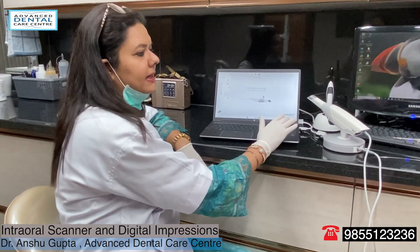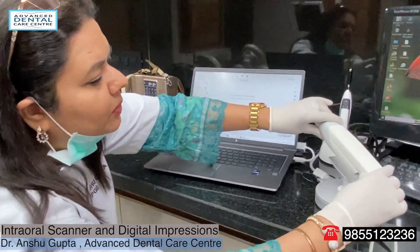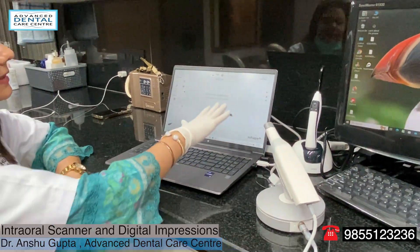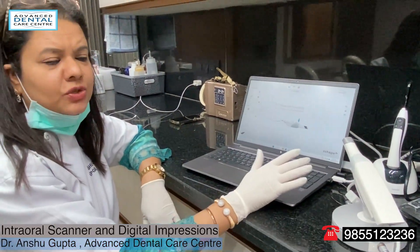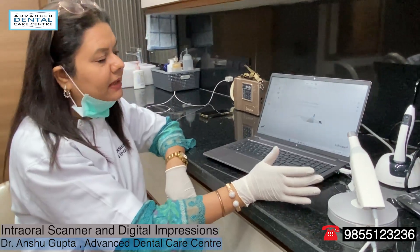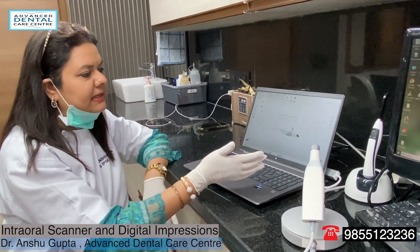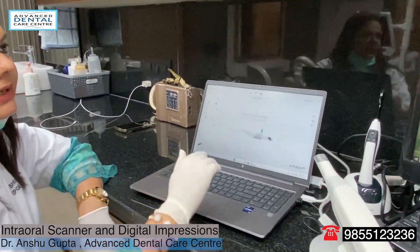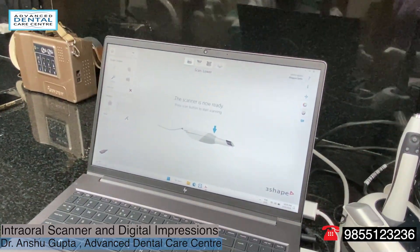This is an intraoral scanner from 3Shape and the model is Trios 3. This is the scanner, this is the handpiece, and this is the computer. I will show you how the impression is made and how you can see accurately and precisely the 3D image of the patient's teeth and mouth instantly, and the same can then be sent to the lab within a few seconds.